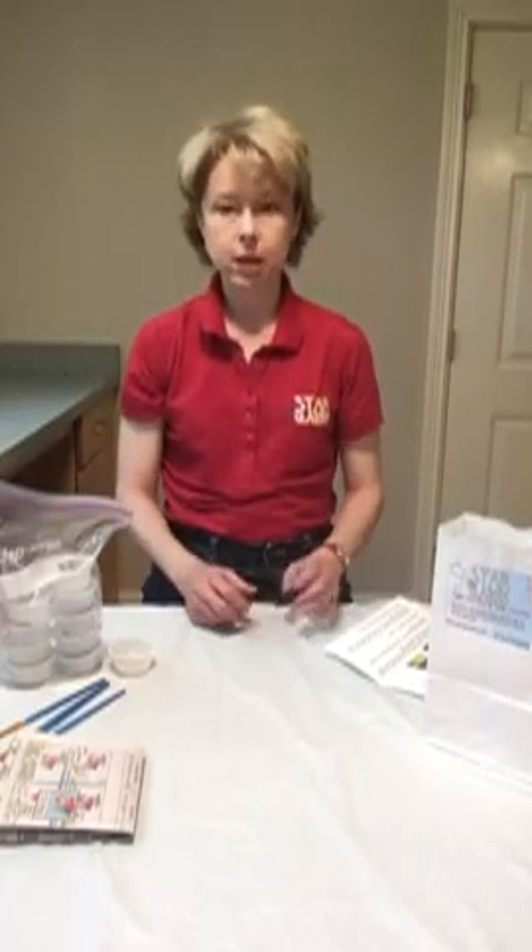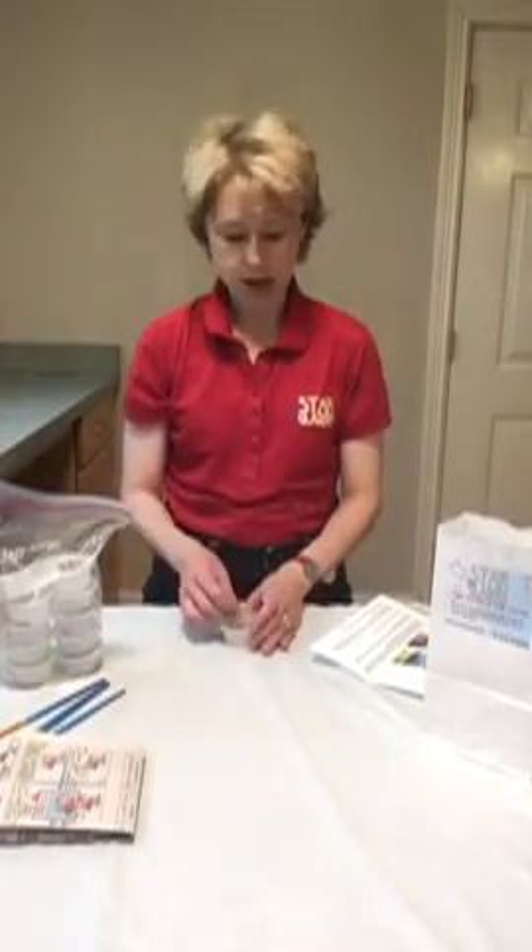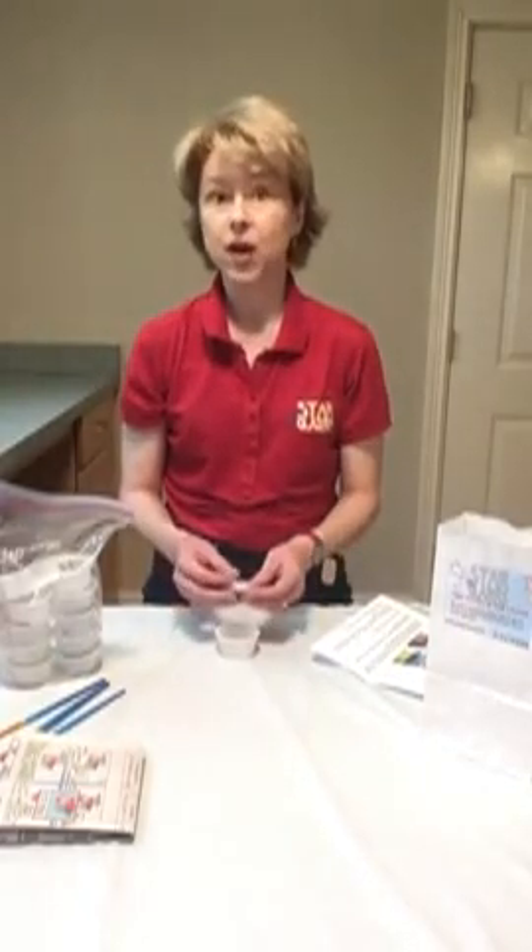Hey, summer campers. My name is Miss Anne from Star Glazers and I'm going to be helping you paint pottery this summer. I'll be behind the scenes doing the glazing and the firing. I'm sending you all kinds of supplies to help you paint your pottery pieces. Pottery is made from clay — it comes from the ground and it's breakable, so you have to be a little bit careful.